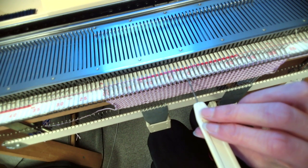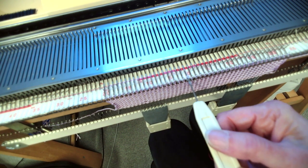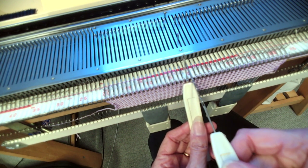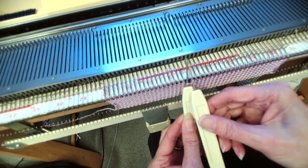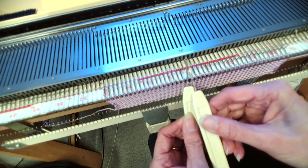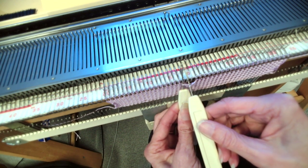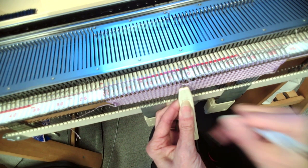I'm coming into about the middle of the knitting and I take a stitch off using one of the one-prong transfer tools, putting one stitch onto one of the transfer tools. I hold that there with my left hand and with my other hand I come in and do the same with that one — take that stitch off and get it on the transfer tool, just like you would use it for a lateral transfer. I've got two stitches now onto the transfer tools.